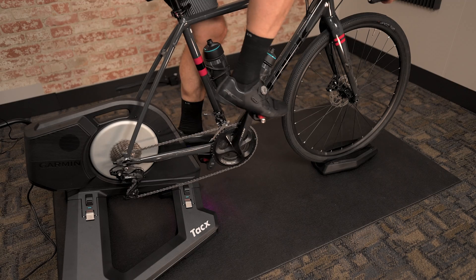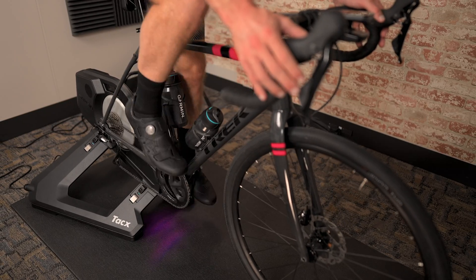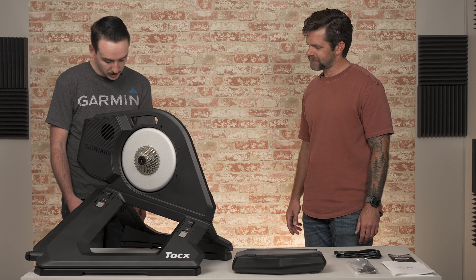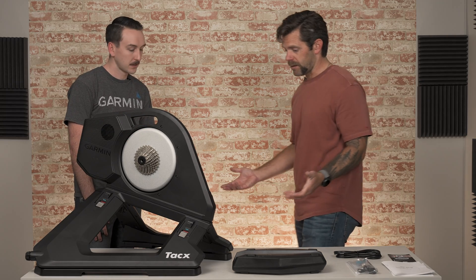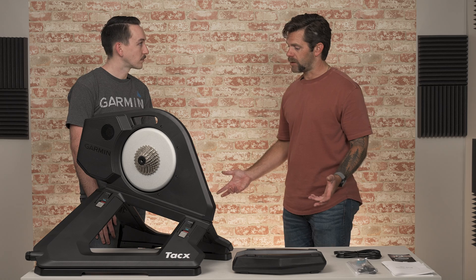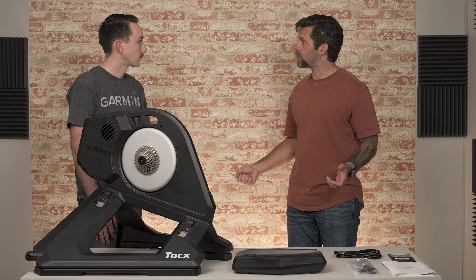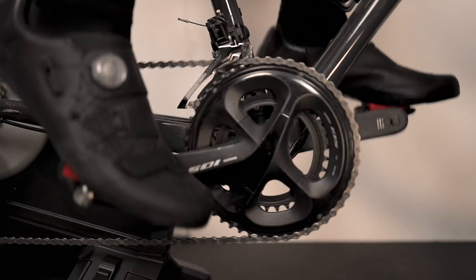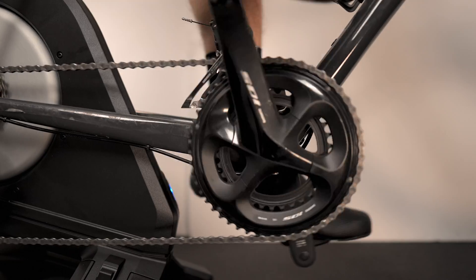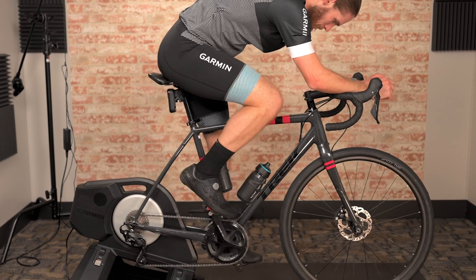The next big one: motion. Motion was something we spent a lot of time on figuring out how to integrate into the trainer. On the NEO 2T we offered the motion plate separately, but here we have the ability to unlock and lock the motion, as well as side-by-side motion. This is basically the same technology as our motion plates, just with the convenience that you don't have to take them on and off. You can simply turn motion on or off, and combined with the trainer's designed flex for side-to-side movement, pairing that with the front and back motion gives you that all-around realistic ride feel.